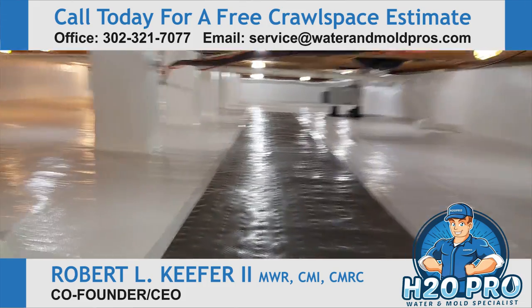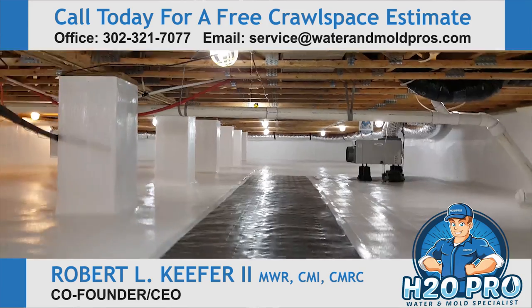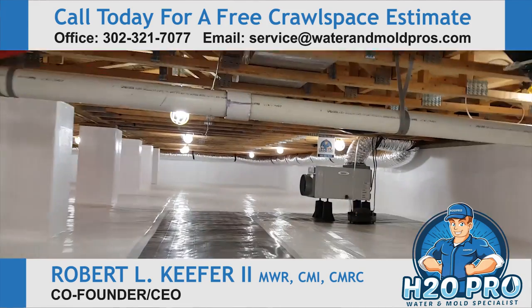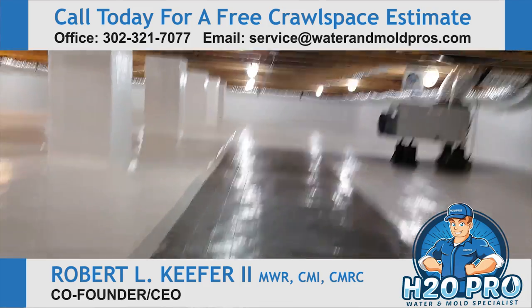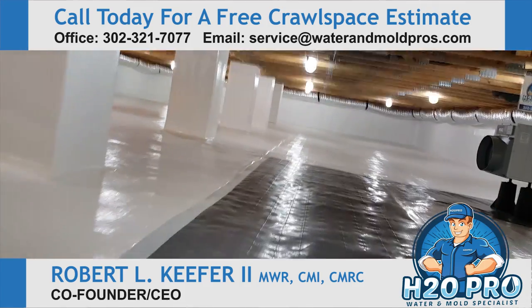This is our runner mat for high traffic areas that we put in all of our crawl spaces. There was a lot of mold growth here — we had to do a big mold remediation on all the wood framing, and we got that taken care of now.